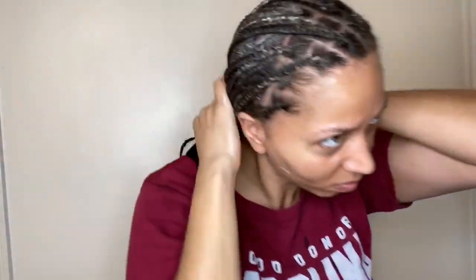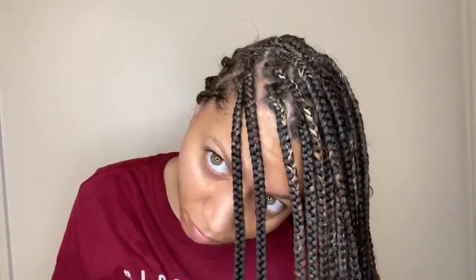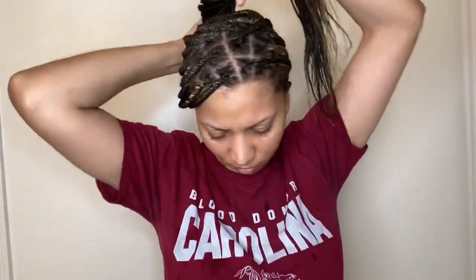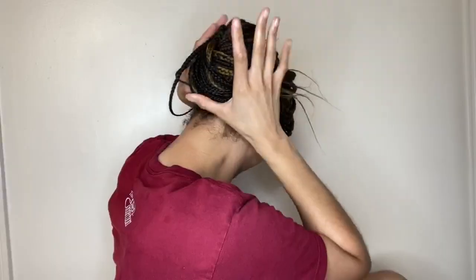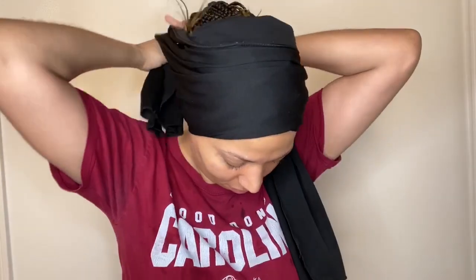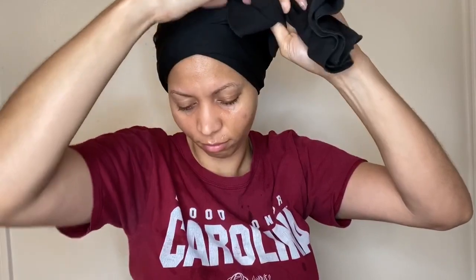I keep rubbing the mousse in my hair to make sure all my flyaways lay down perfectly. After that, I put my hair in a bun and wrap it with a satin scarf — that way it won't be frizzy the next day and everything will lay down in its place. Make sure your scarf is satin.